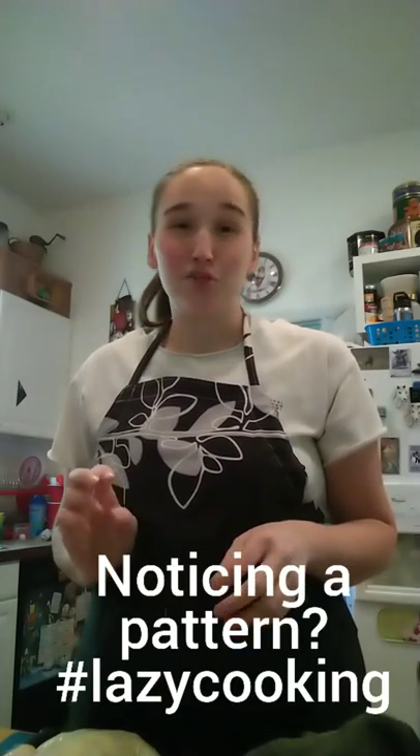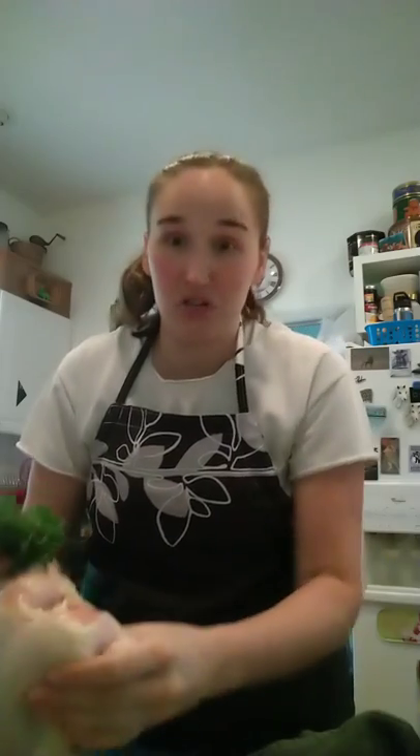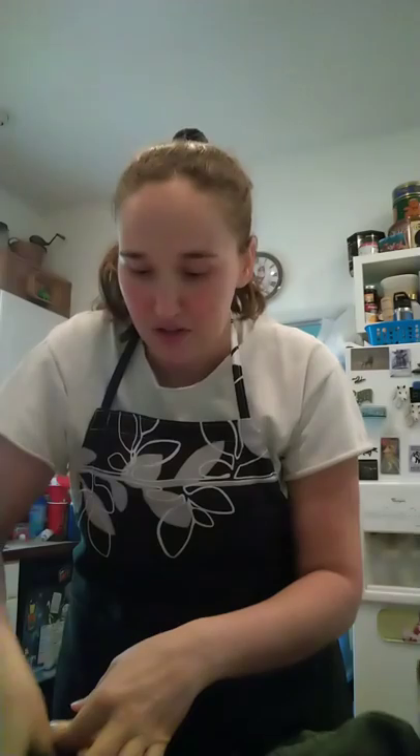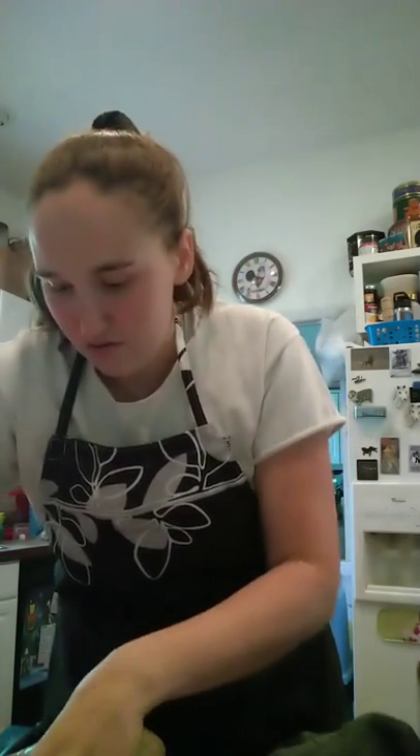First thing I'm going to do is put herbs in it. There were measurements, but I didn't check. So I just went to our garden and I got rosemary, some thyme, and some oregano. And I'm literally just going to stuff it in the chicken with no rhyme or reason. I'm going to go through where the neck is, because that's the only place you can really do that. And this feels invasive.